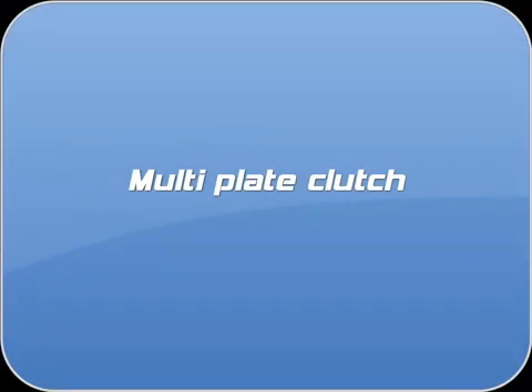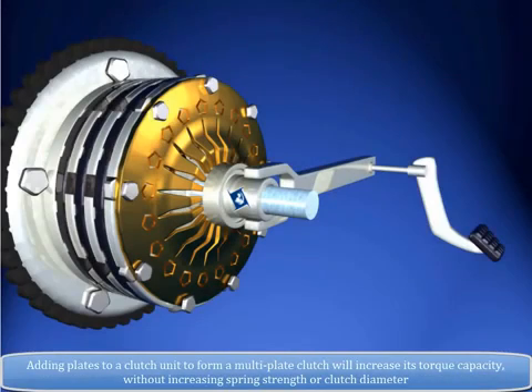Multi-Plate Clutch. Adding plates to a clutch unit to form a multi-plate clutch will increase its torque capacity without increasing spring strength or clutch diameter.